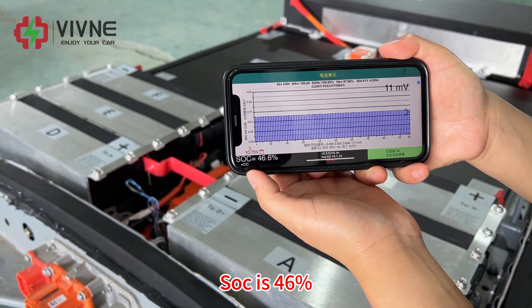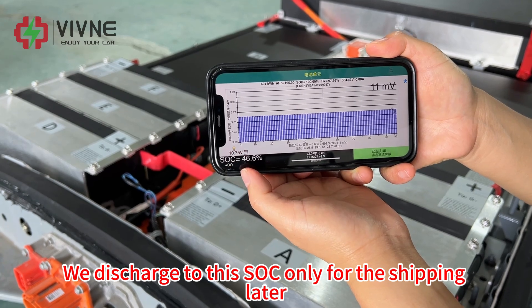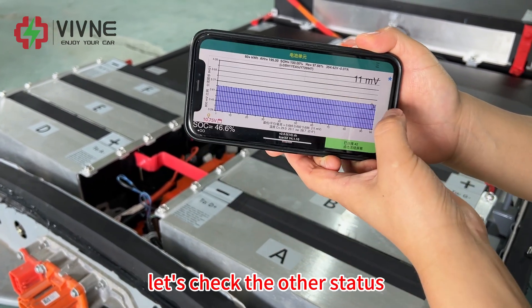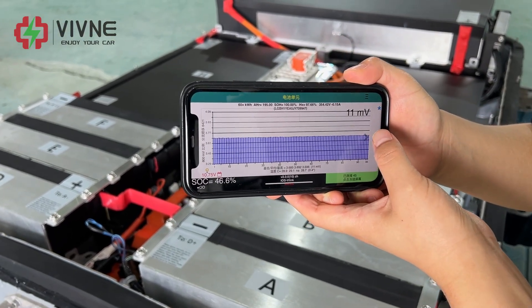SoC is 46 percent. We discharged to this SoC level only for the shipping safety. Let's check the other status — SoC is 46 percent, and now checking battery temperature.